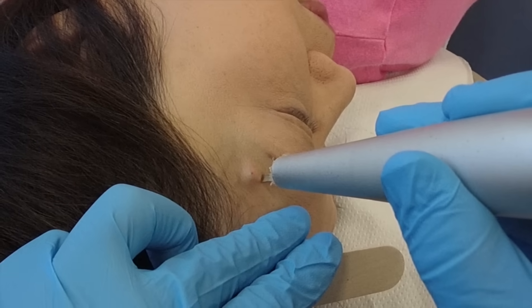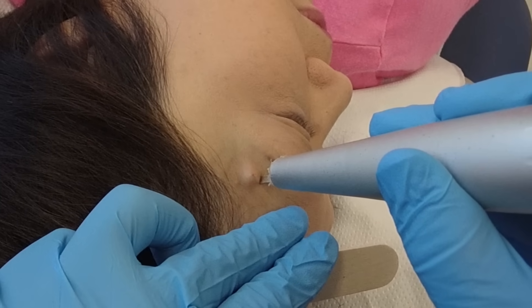If you want to skip the explanation, I'll show you what I use — basically a laser. This is my method of actually extracting a dilated pore of Winer. I'm using a CO2 laser, 1mm spot size, drill mode.